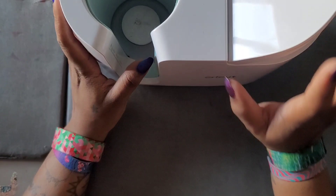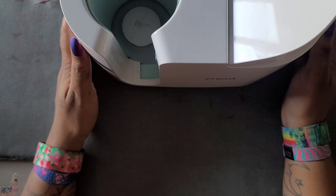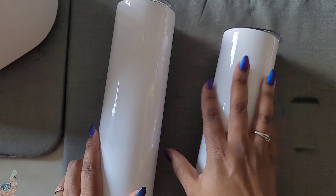I was asked on another video: does the Cricut mug press do normal-size tumblers? I've been doing 16-ounce only because that's what I had on hand. I did happen to find two different size cups to sublimate, so we're going to do an experiment with one and sublimate the other like a normal tumbler.